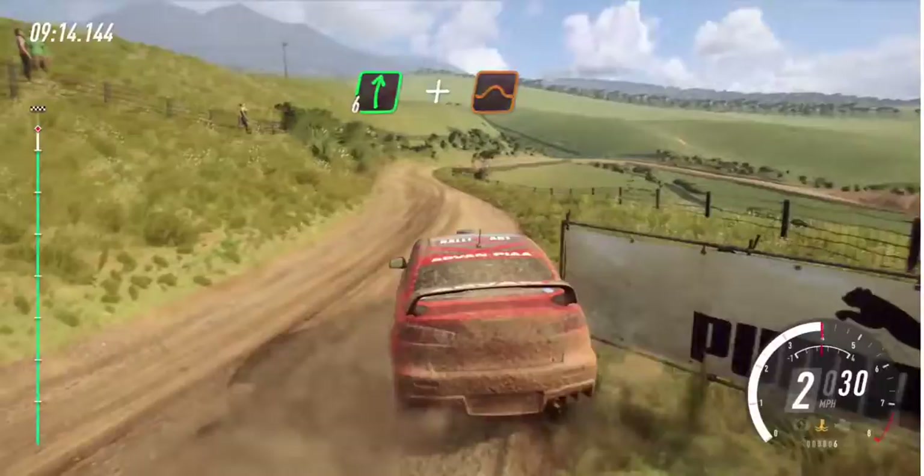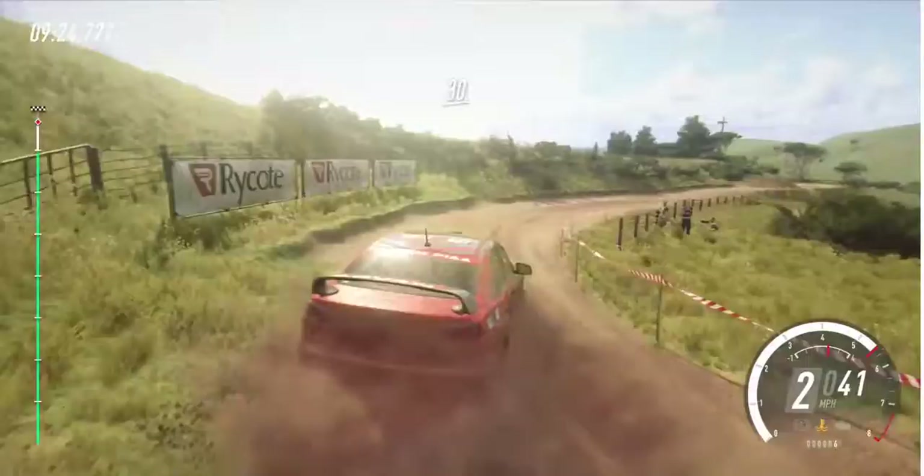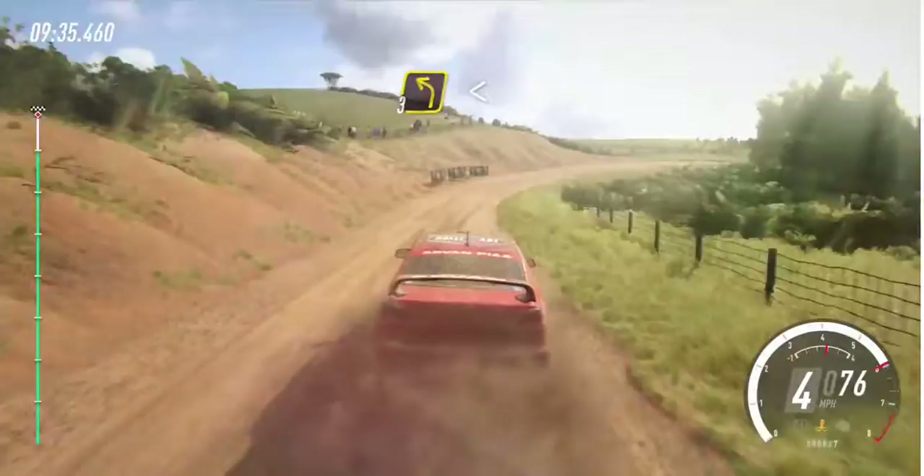Slow 20, don't cut, open hairpin right. Opens, keep right of a 30, keep right of a 30. Three left long, opens, into four right long, opens of a crest. Into three left, opens of a crest and jump maybe. Over finish, 60 like a crest.